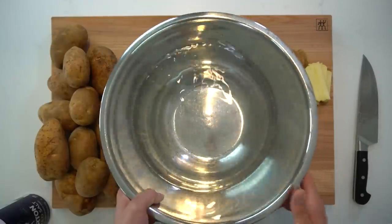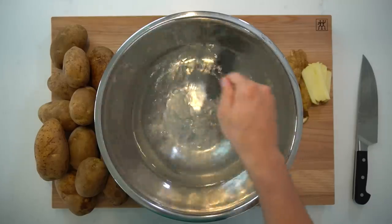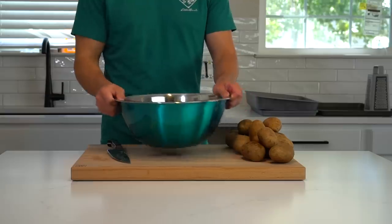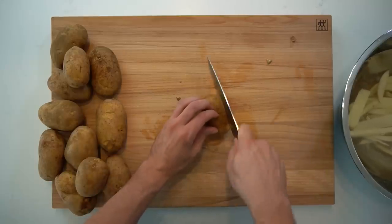I like to begin with the fries. They need to take a short saltwater bath before being frozen, so starting with them allows me time to double up on work to make things move more quickly. Fill a large bowl with cold water and sprinkle in a decent amount of salt. The water should taste about as salty as the ocean.